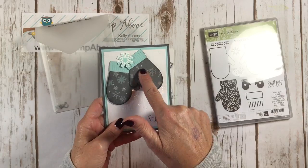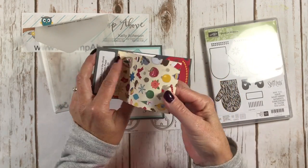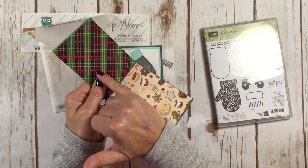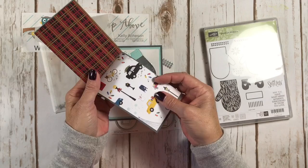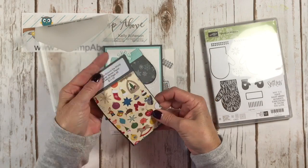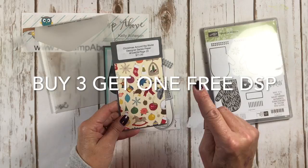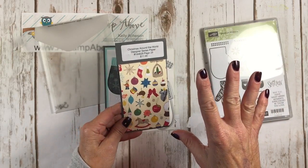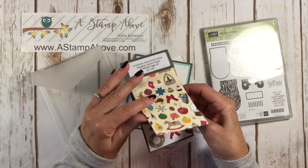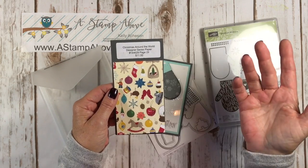Where is this adorable designer series paper coming from? It's from Christmas Around the World — on page 29 in the Holiday Mini Catalog. Look at those nutcrackers — aren't they adorable? We've got some plaids, black and red, which is really popular this year. Don't forget we have a buy-three-get-one-free promotion right now in October when you buy three packs of designer series paper — you get to choose one for free. Check out my blog at astampabove.com. These come 12 by 12, you get two sheets of each pattern, and they're $11 — a really great deal, and right now you can get one for free.